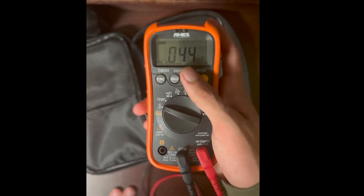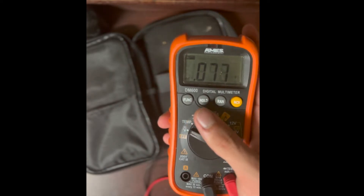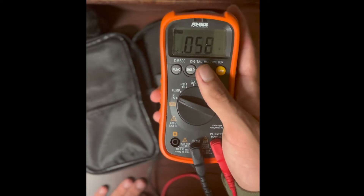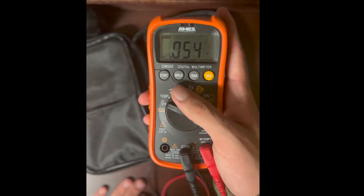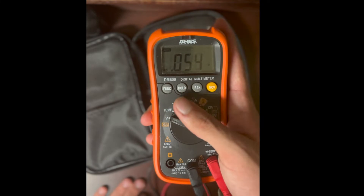This meter will also do AC. On mine, auto-ranging doesn't go down to millivolts on AC, but there is a millivolt manual range available on this meter.